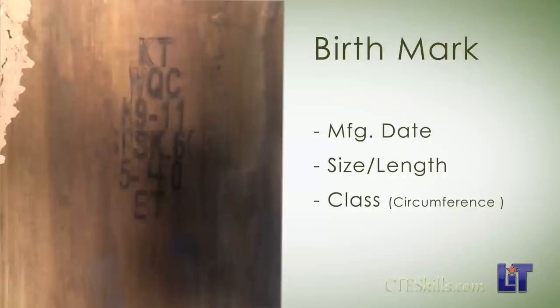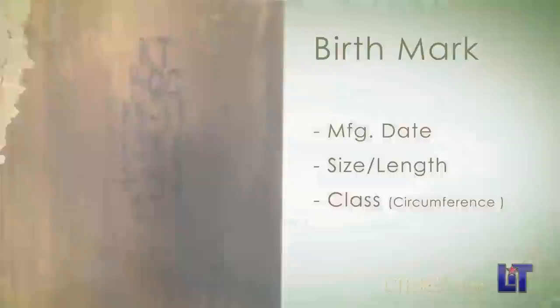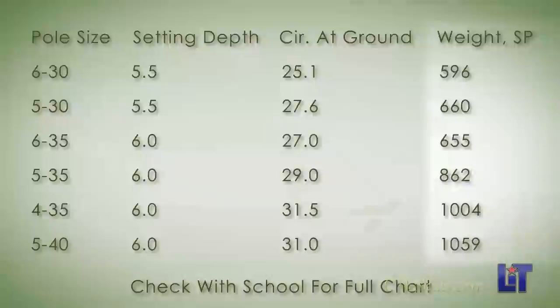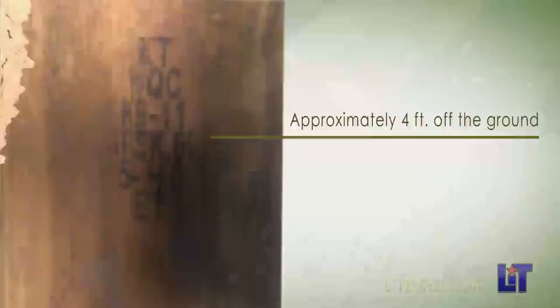The brand tells you when the pole was made, the size and length of it. Poles also have a class — the class is the circumference at the ground. The smaller the number, the smaller the pole is; the heavier the pole is, the more load it can carry. These are class five poles. Some of the heavier poles we use for load-bearing ability. This is also supposed to be where, when the pole is set, it's fixed about four foot off the ground. On this particular pole, turn your gain flat straight down, line your hole straight up — that way you're drilling straight into the pole. Second hole: 18 and 30.